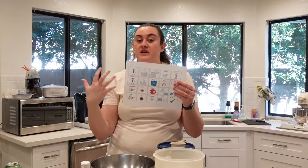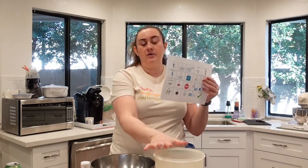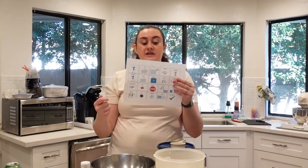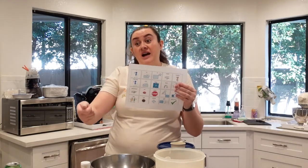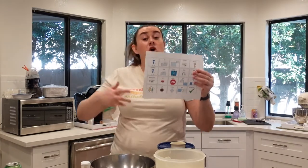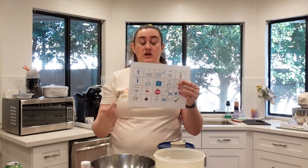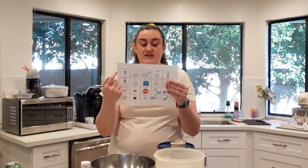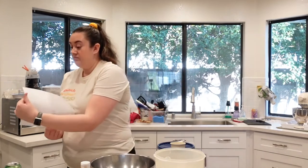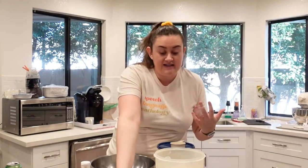You would have the flour pre-measured in the cup, then you would say 'put it in' and hand the child the cup of flour. They would hopefully say 'put it in' or 'I put it in.' You would say, 'you put it in.' Maybe they need help — they could say 'I need help.' That's just an easy way for them to communicate. Maybe they only know one of those words, or maybe they could put them together but not consistently.